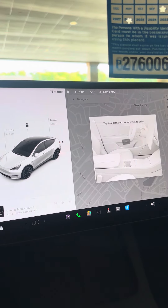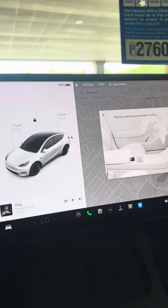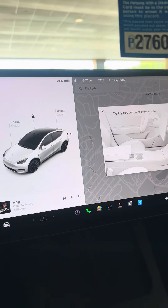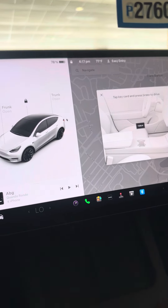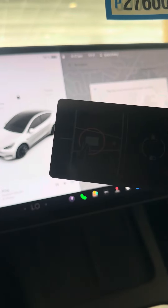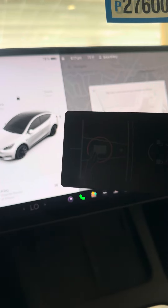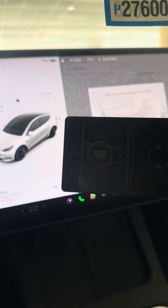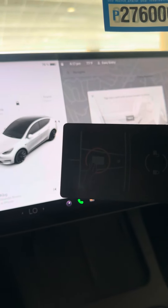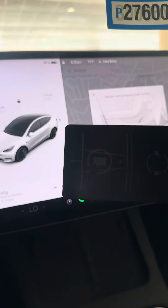If you want to start the car back up to get it going so you can take off, press on the brake and the car comes back on. But before you take off, it's going to ask you for the key, which is a little credit card looking thing. You put it right there under the armrest, right by the cup holders. And there you go — voila.